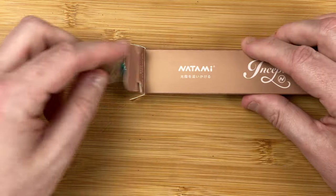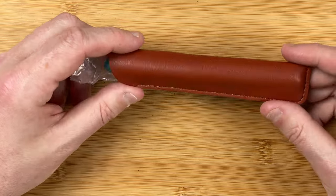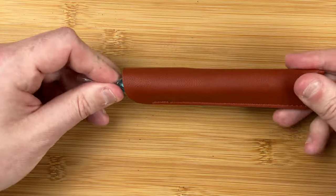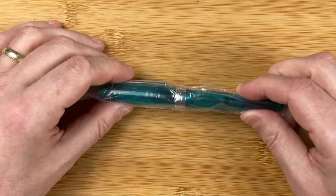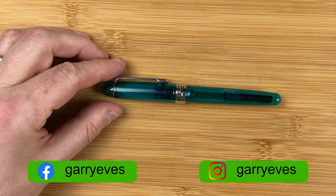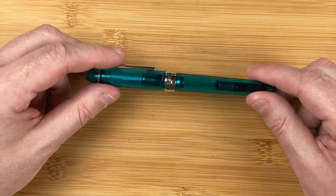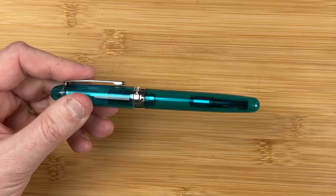Opening the box, we've got a plastic sleeve. It comes with a nice little pen case — Natami on there again. It's a leather feel; I think it's synthetic leather. Inside is the pen in that plastic sleeve. We'll ease the pen out of the sleeve. This is the Natami Inception. The colour I got is called Sky Blue, and from this first look it looks really attractive. You might be able to see little bits of water in here — I've already cleaned it out, so we can get straight on with filling it.